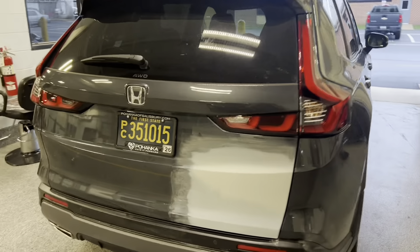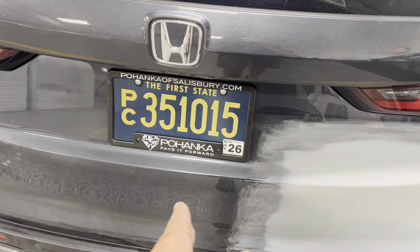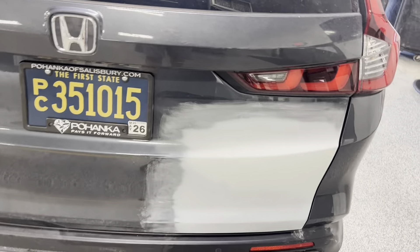We got a Honda here. We're gonna be blending this tailgate. That should be out of here in a couple days.